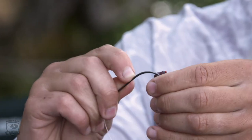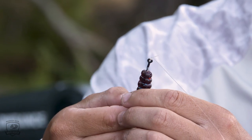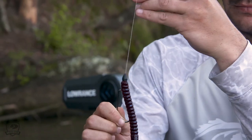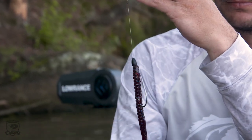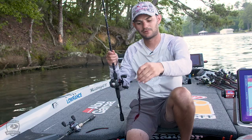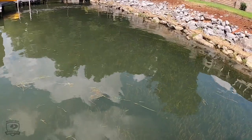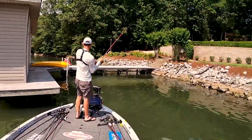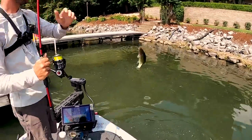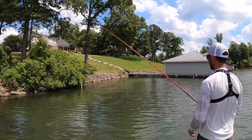When you're rigging up a big worm like this on a Texas rig, you're gonna just barely go through the top end of the worm, pull it up on the shank of this offset hook, and then poke the hook back through. You know you did it right when your worm is straight on the hook like that. I'm gonna fish this Texas rig style more around grass, around docks — anywhere where it's gonna be weedless, with that bullet-shaped weight so you can throw it in and out of cover and not get hung up.